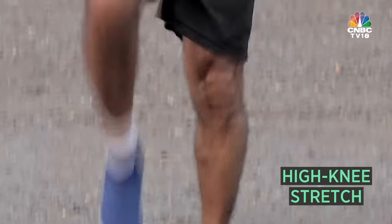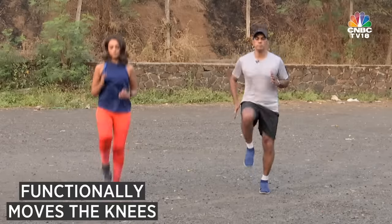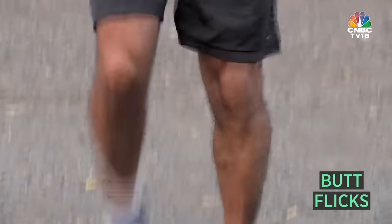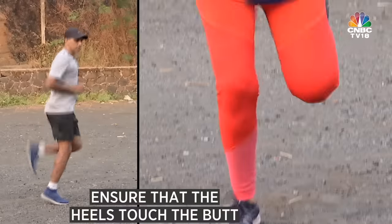The first stretch is high knees. It gives you a warm-up as well as functionally moves the knees. The next functional dynamic stretch is butt flicks — you make sure that the heels come to the butt.